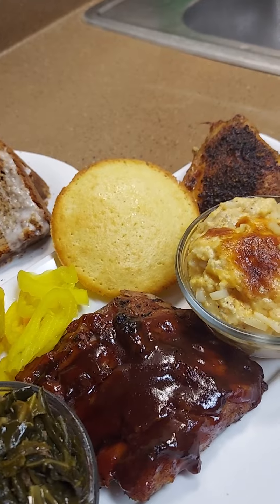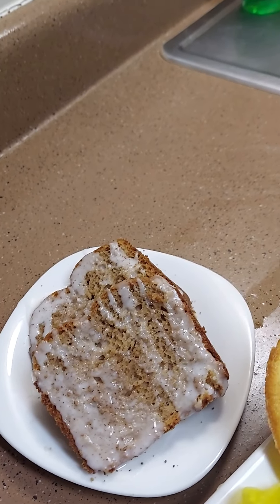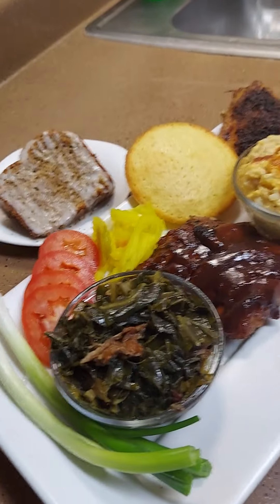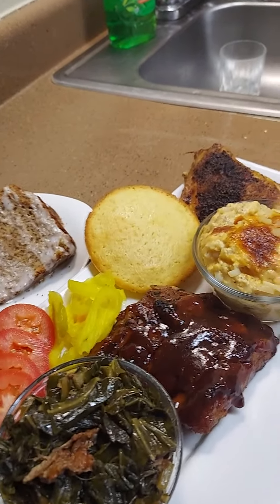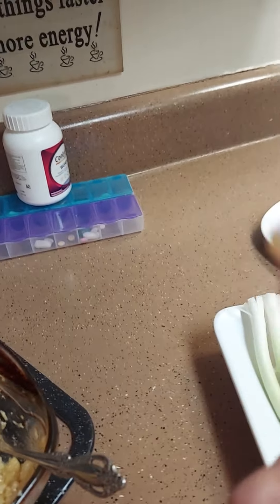The potatoes are looking good - look at that! I'm gonna put the cornbread in there and dinner will be ready. I'm taking the ribs out to add some barbecue sauce to them, then put them back in the oven for about 15 more minutes. Okay, let's plate up! I got some collard greens with turkey tails, some ribs, some cheesy potatoes, baked chicken, cornbread, a spice cake I made the other day with a little icing, and tomatoes, peppers, and onions - a Sunday meal!